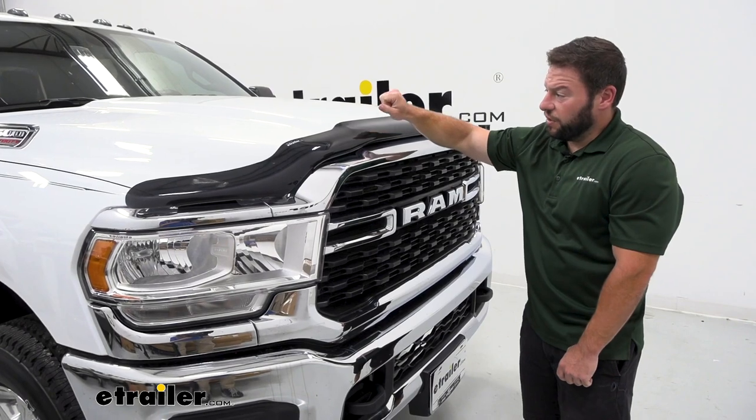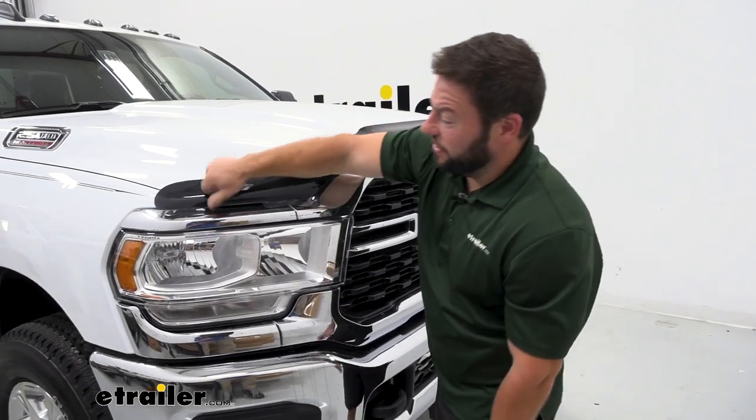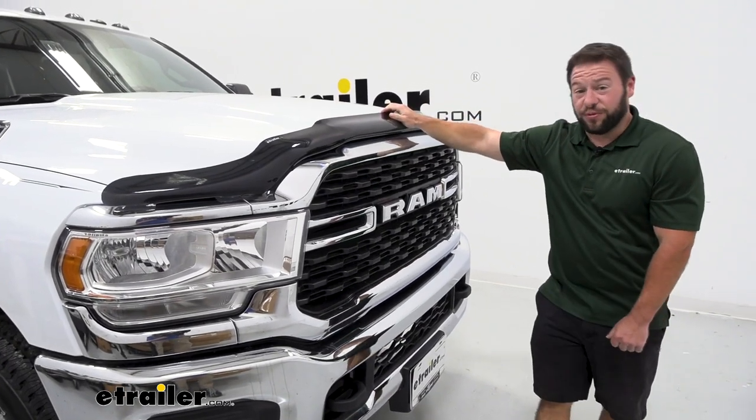Taking a closer look at our shield here. It's made out of an aerospace grade acrylic. It's sturdy — as I knock on it, you can hear it's not just a flimsy piece of plastic. So if it does take a couple of rocks, it's not going to shatter or break. It's going to hold up for a long time.